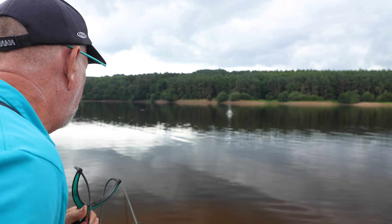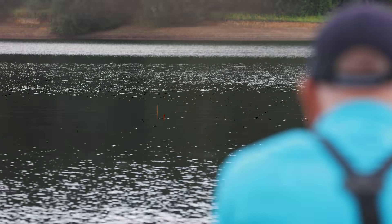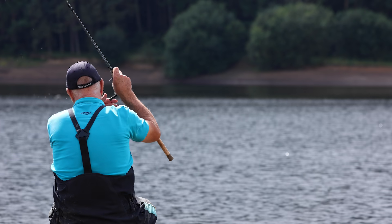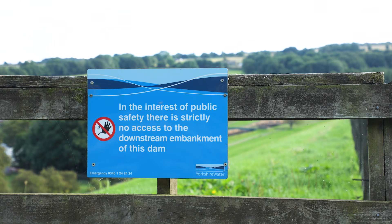If you can hear cars in the background, we're right at the side of the A616, which is the road to Manchester. Once you're down on the lake you never actually hear the cars. You can fish the reservoir from either bank, but you're not allowed to fish off the dam head, and it's easily accessible with a path on either side.